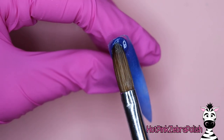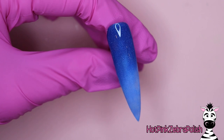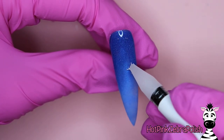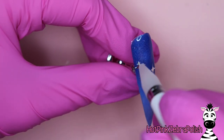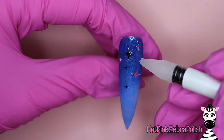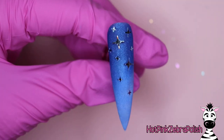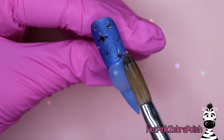We're going to ombré it from the darker to the lighter, brushing that over the top. When you're doing an ombré, use very wet acrylic so that it dilutes the pigment and makes it a little easier to blend. Once you have both of those colors down, you can scrub your sparkly silver metallic stars and place them all over the upper portion of the nail.